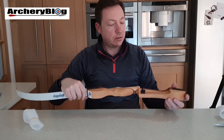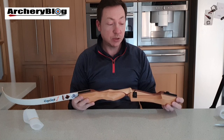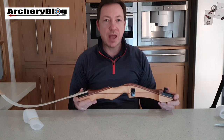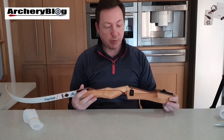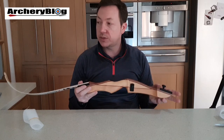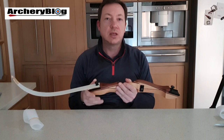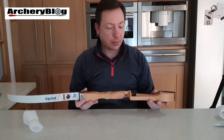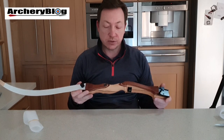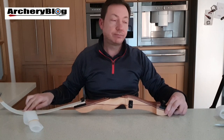So if you're after a training bow - a wooden bow, and obviously a full-sized one at your poundage - I can thoroughly recommend these Black Sheep Apollos because they're very reasonable. In the UK the riser is about £30 and the limbs are about £30 as well, so about £60 total, plus you need to buy a string. Something to think about anyway - the Black Sheep Apollo riser and limb package. Thanks for watching.